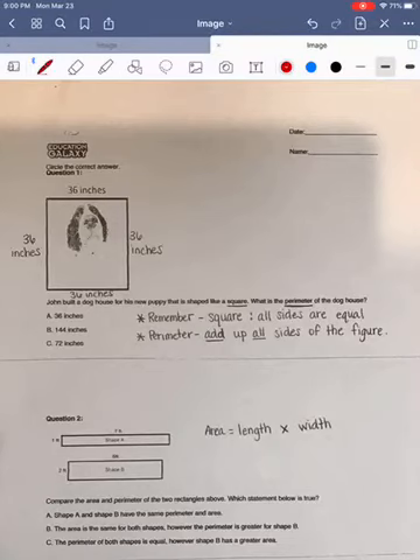Today we're going to look at our week two math assignment. This assignment is going to be focused on perimeter, area, and finding the missing side when dealing with perimeter.